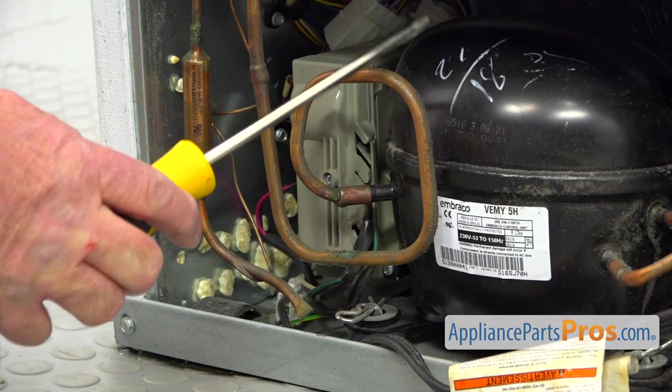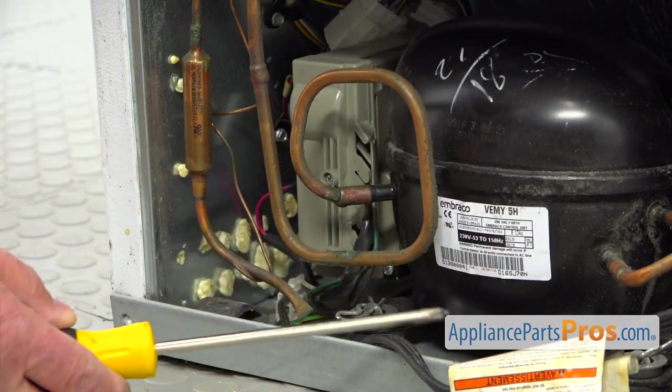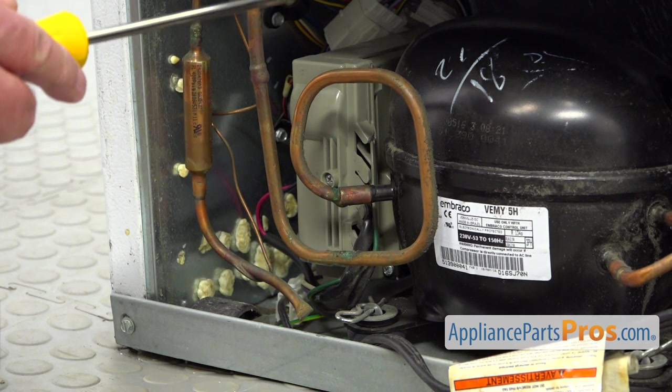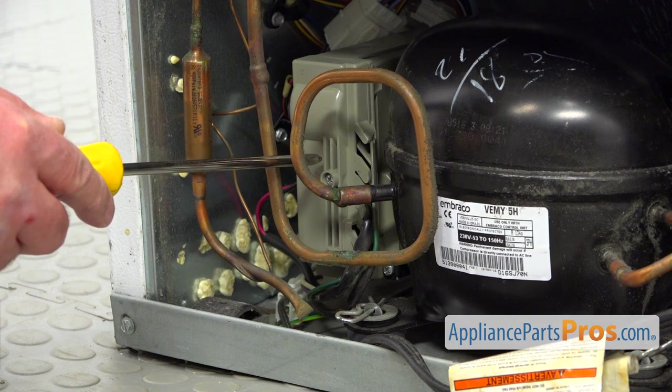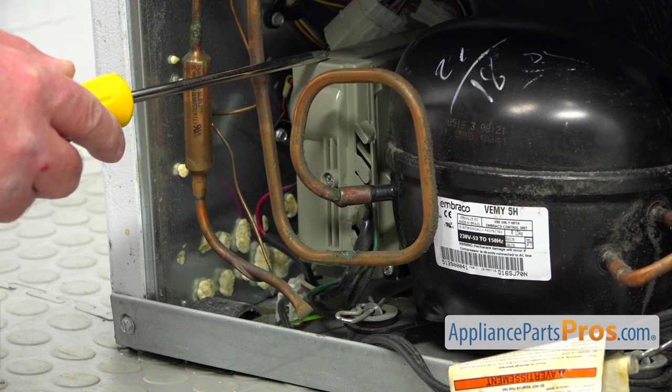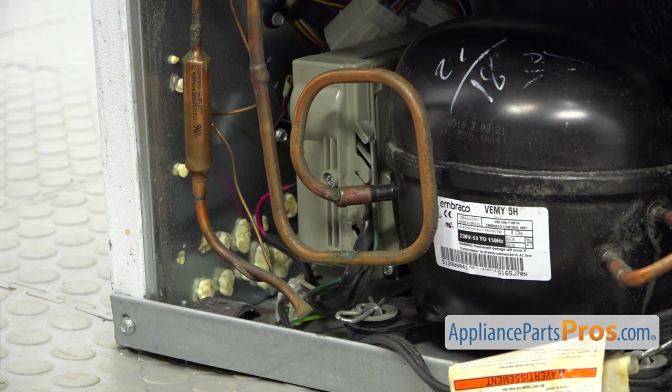As you can see, this nice black roundish thing is called the compressor, and this thing mounted on the side of the compressor is our inverter control board — the compressor inverter control board. So we need to take it out and install a new one.